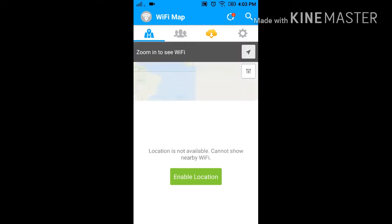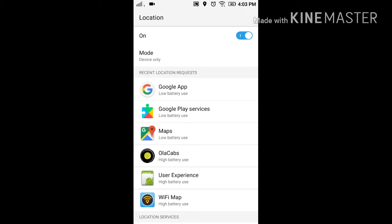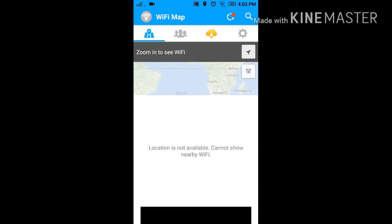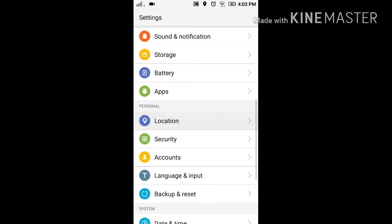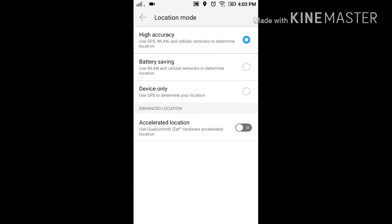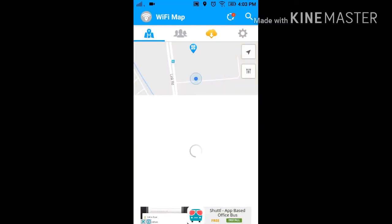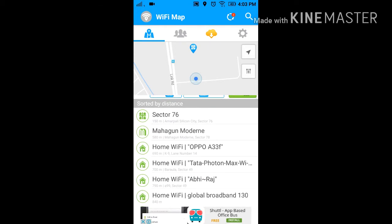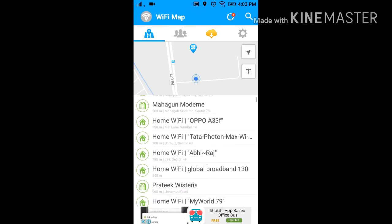Now click on 'Enable Location.' Now click on settings and turn on the location. If this is still not working, then go to Settings, then Location, then click on Mode, and then click on High Accuracy. Now try to open WiFi Map again.